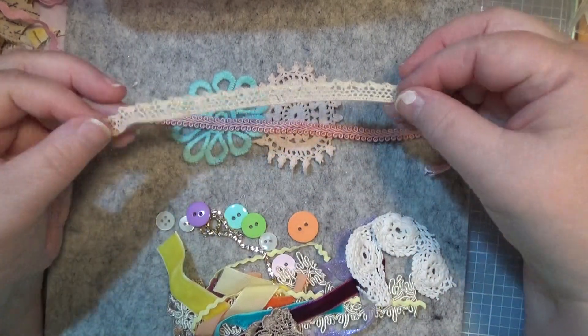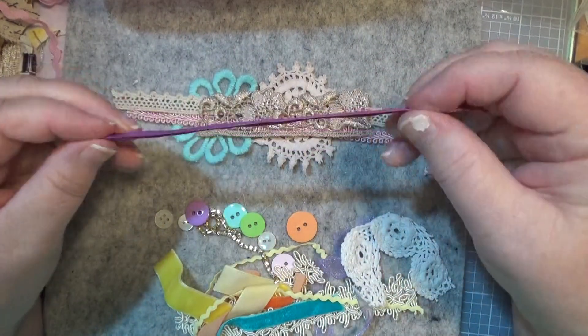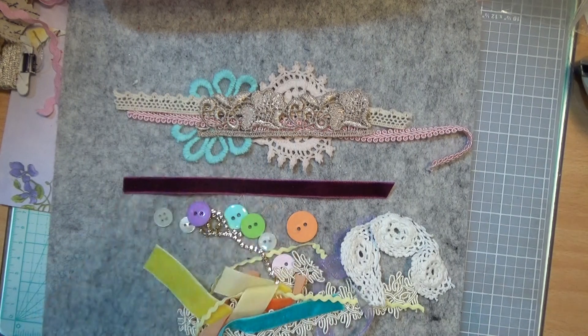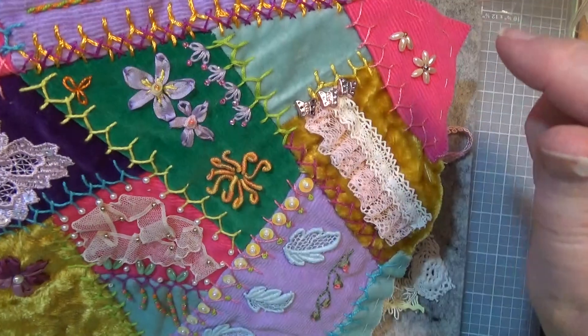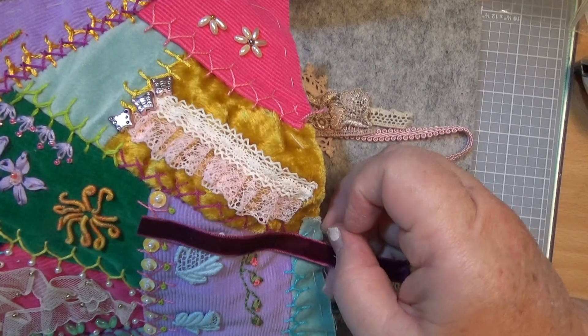There'll be this piece here. There'll be another piece there — a bit of faux velvet burgundy ribbon. These can go anywhere on your piece. Ones I've done in the past — I'll put them away and then they get lost. You can use this for putting across there and then putting your cross stitch on it.